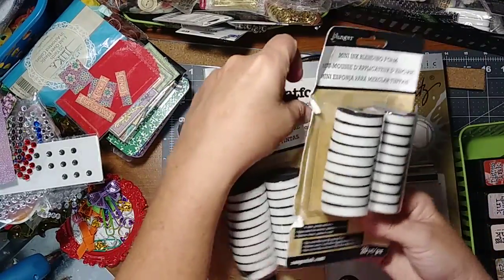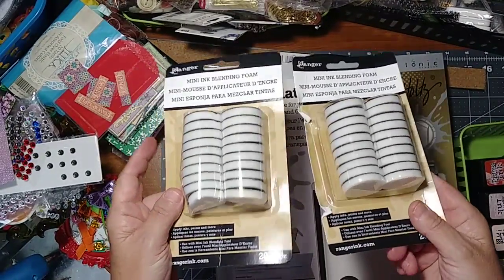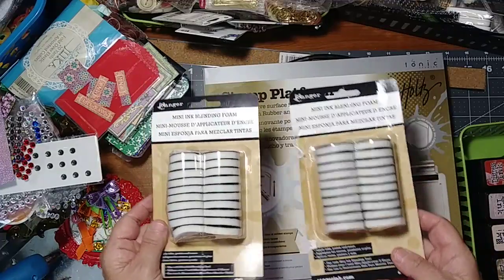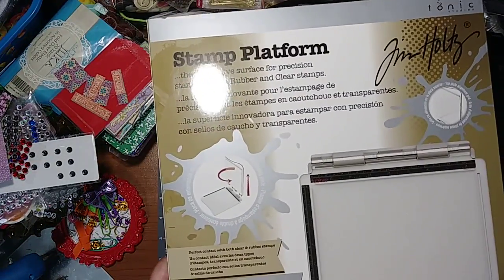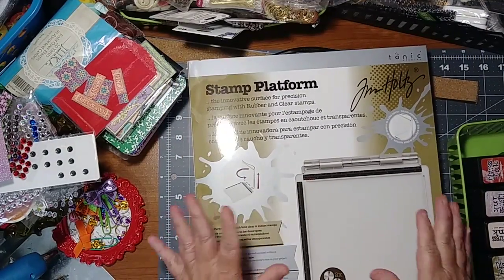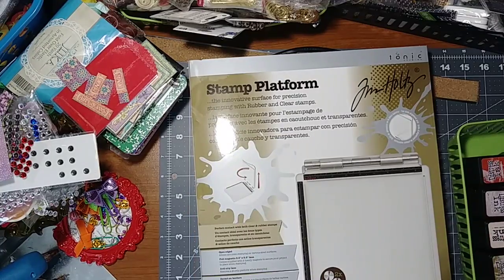And then you've got the mini blending foams — there's 20 in each pack, never been opened. And then the Tim Holtz tonic stamp platform — I think I used it once.